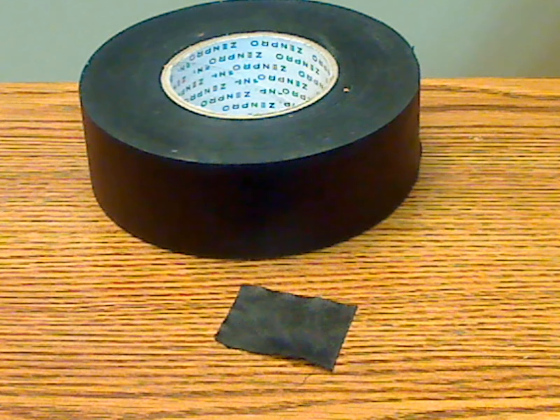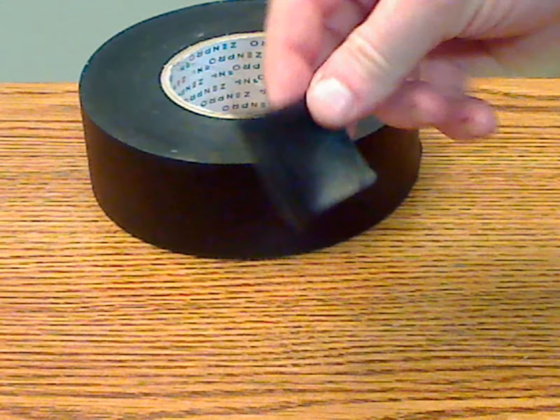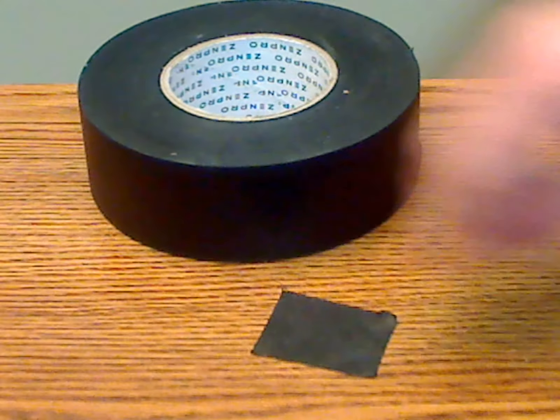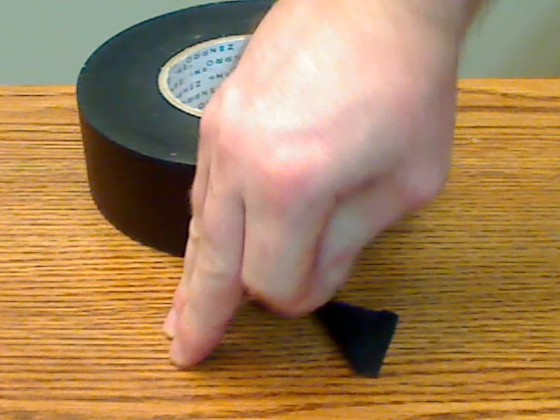The advantage of this Gaffer's Tape is that it holds as well as duct tape but is easy to remove and doesn't leave any sticky residue behind, unlike duct tape. I have a piece of it here and I've stuck it to the desk just to show you how easy it is to stick down and peel back up, as you can see.